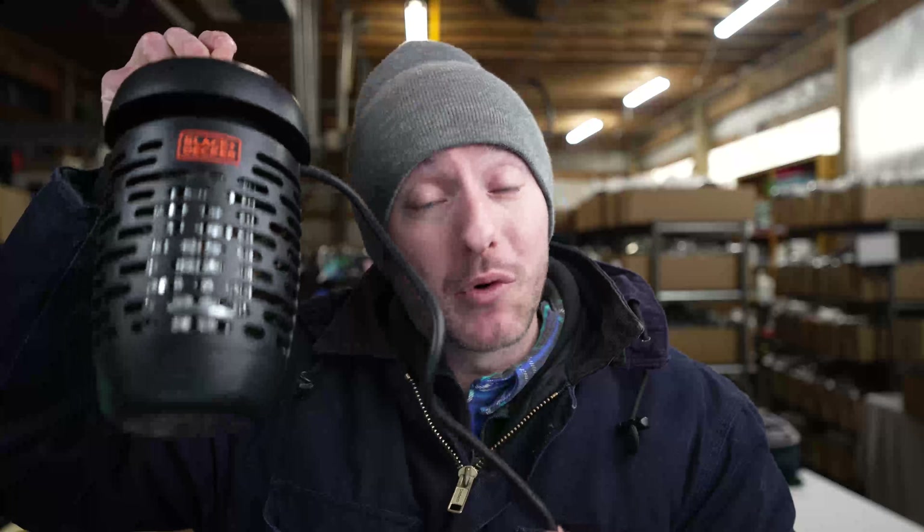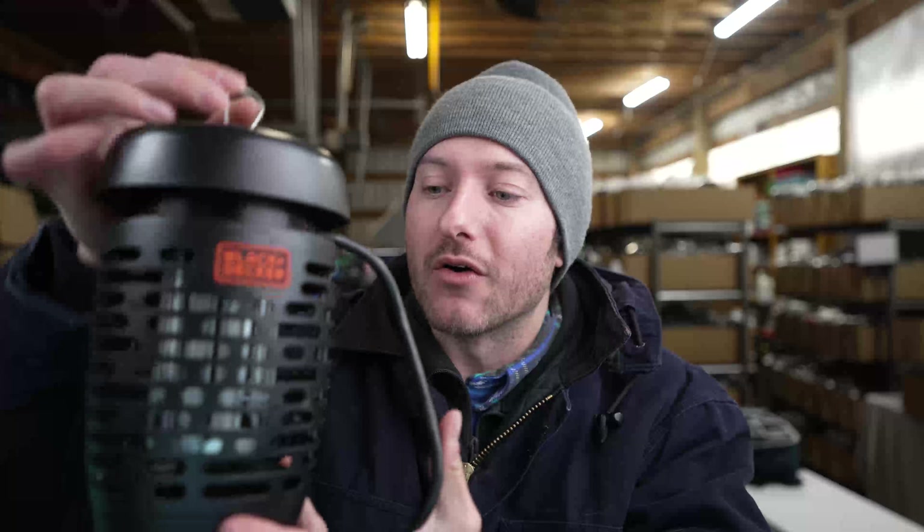I'm going to be reviewing the Black & Decker Bug Zapper. This is such a great portable bug zapper for something like a small warehouse where you have a lot of those annoying little gnats flying around. It's very easy to use — you can just plug it in to any wall outlet that's close by.